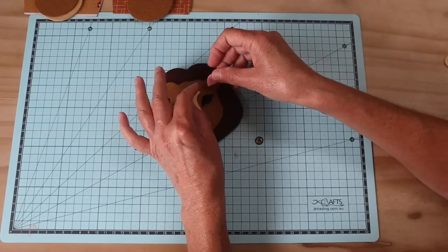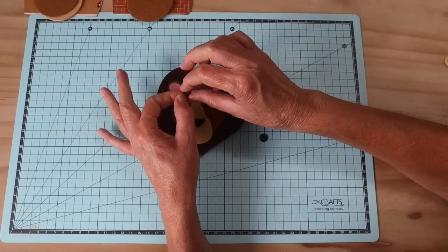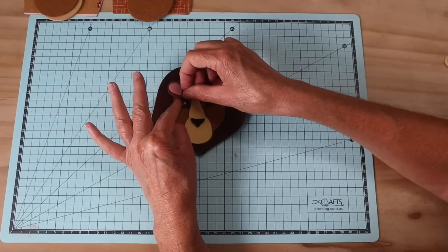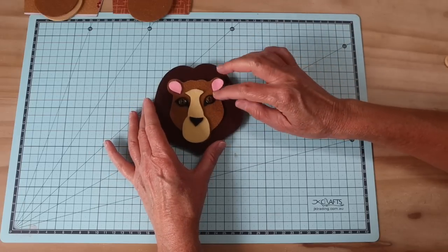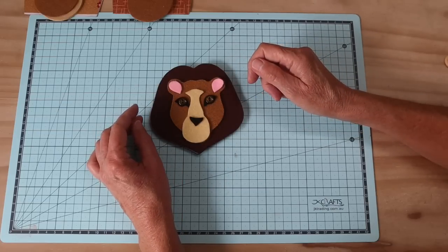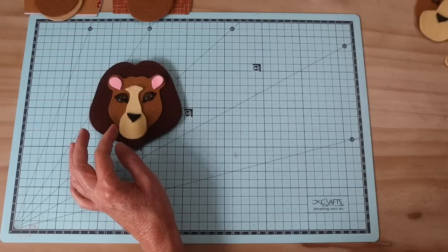We've got the center muzzle piece for the lion, the nose, those two beautiful eyeliner pieces, and little ear pieces that bring a bit of color. For the eyes I choose a button - a beautiful bronzy colored button, about eight millimeters - it sits nicely over the eye pieces and looks like a lovely eye surround. Lions have very amber, topaz-y kind of eyes, so get something in that color where it shows up but isn't too loud. We will also be stitching the mouth section in.